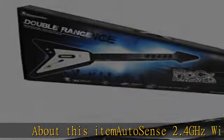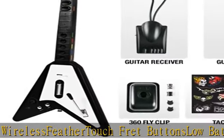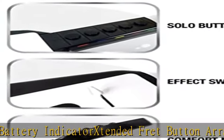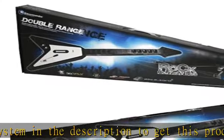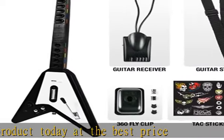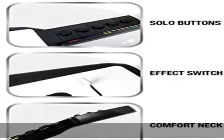About this item: Autosense 2.4 GHz Wireless, Feather Touch Fret Button, Slow Battery Indicator, Extended Fret Button Array, Super Whammy System. Check the description to get this product today at the best price.